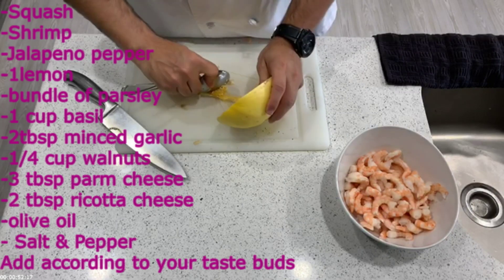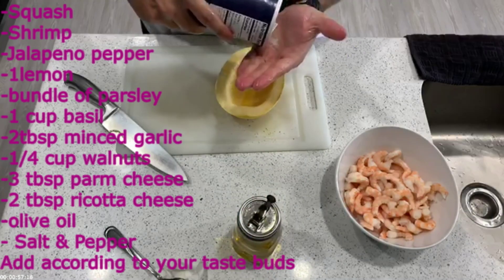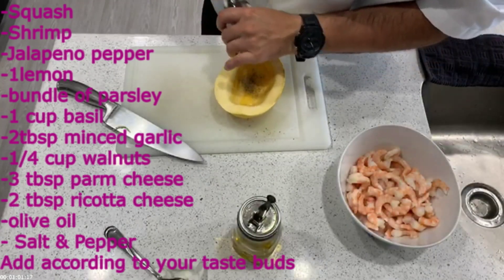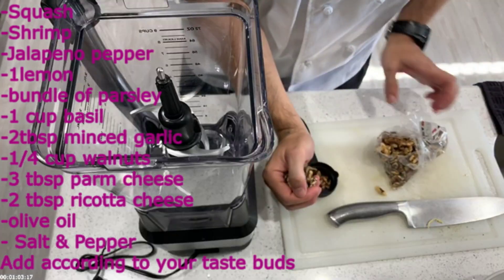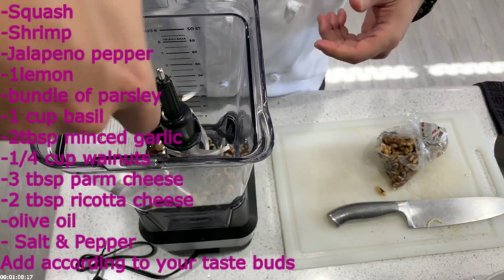Next, you're going to season the squash. Start with oil so you can rub it in, then put some salt and pepper on it. Then you can put it in the oven at 300 degrees. After that, shred some walnuts — it's going to be about a quarter cup.